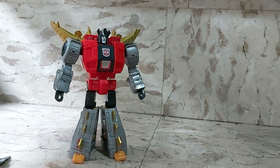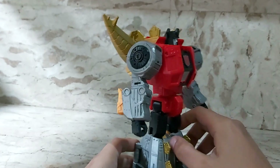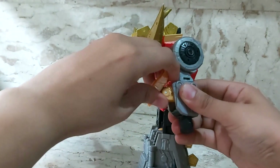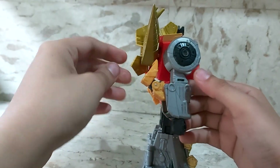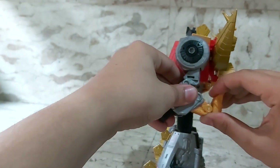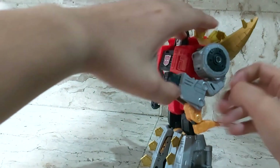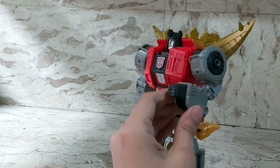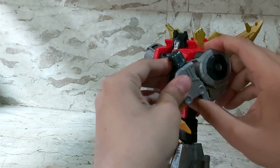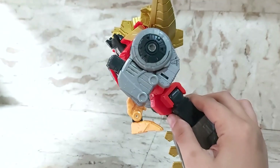I'm going to show you how to transform Snarl. Transformation-wise, this guy is not too hard. First, you want to flip out his little dinosaur legs on his arms — just pull them up and back. Do the same for the other arm. Then curve his bicep — there's a little hole and a tab that you press together, compacting his dinosaur legs into that chunky rear dinosaur leg shape.